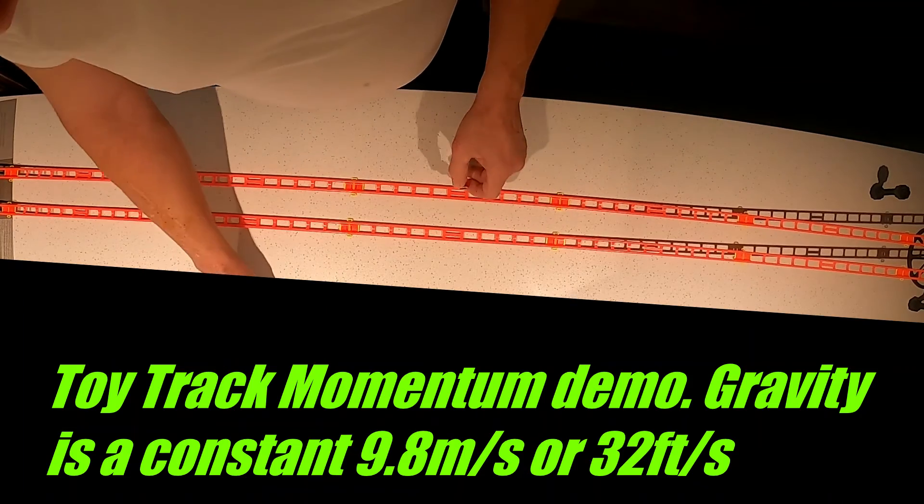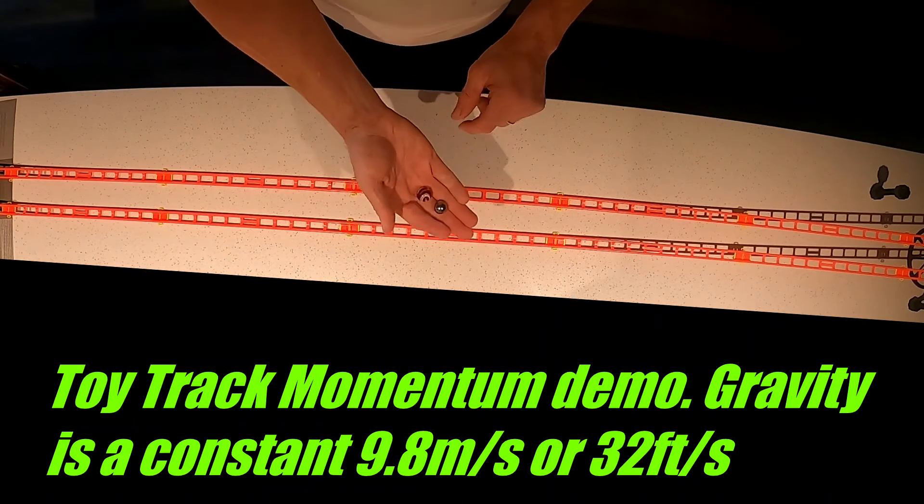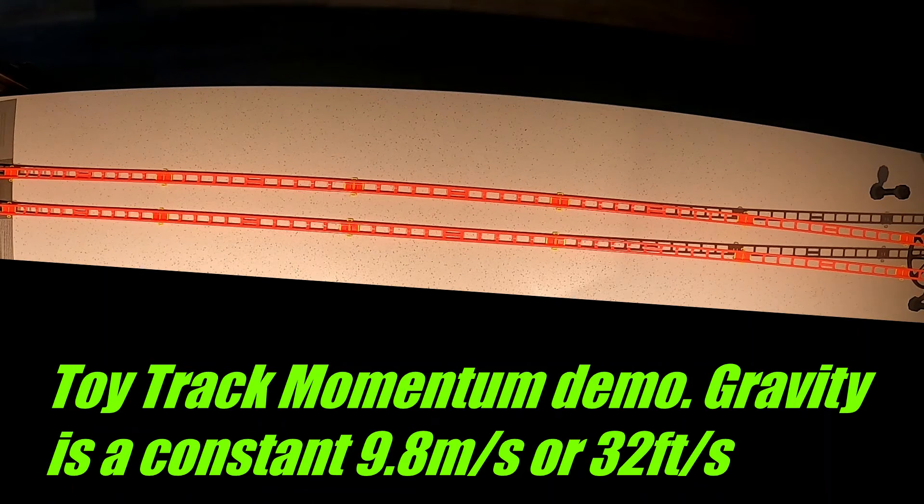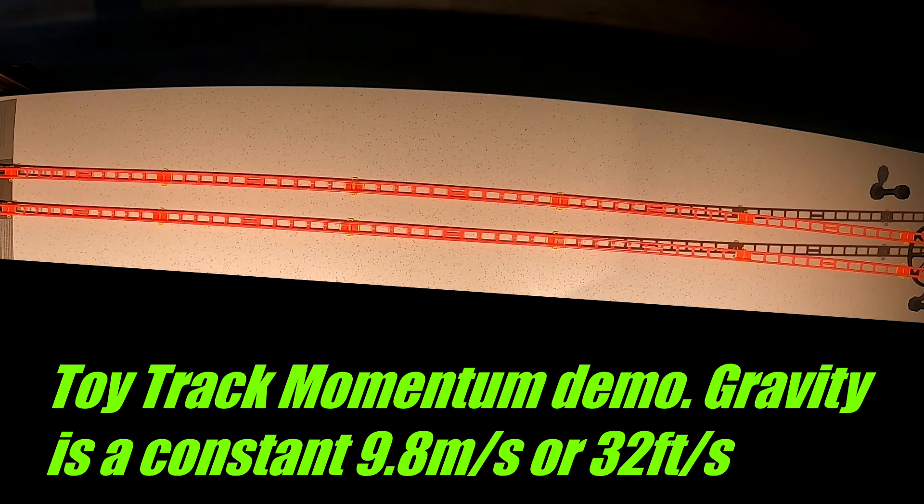We'll now demonstrate again the steel ball with the marble. Released at the same time, they both arrive to the flat area of the track. If this was a zipline it would be the same way — a 100-pound rider and a 250-pound rider would end up at the bottom in the same location, just as we're seeing here.